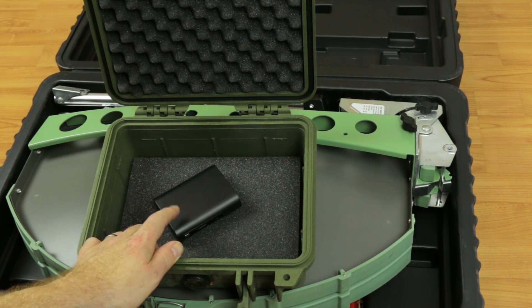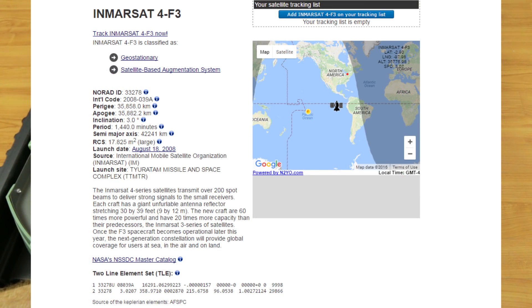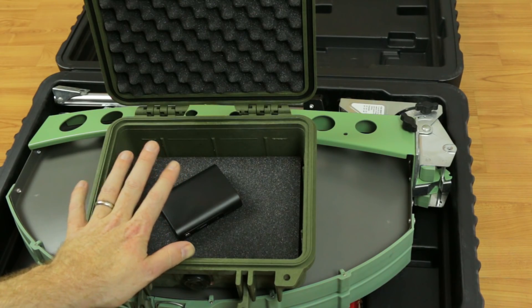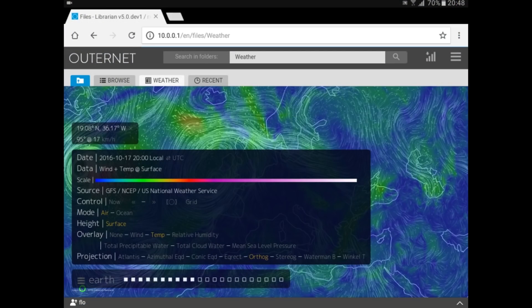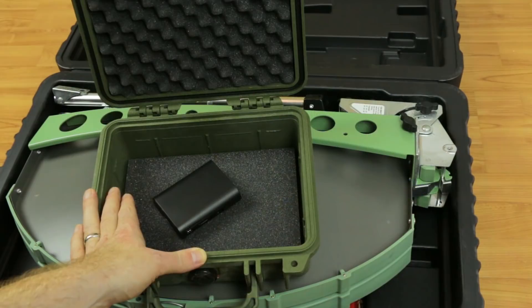The satellite we're receiving from is going to be the Inmarsat 4F3 satellite over North America. That was launched back in 2008 from Kazakhstan. They're broadcasting all kinds of content, including weather and other files as well — really handy, and it's going to go well with the EduCase project.